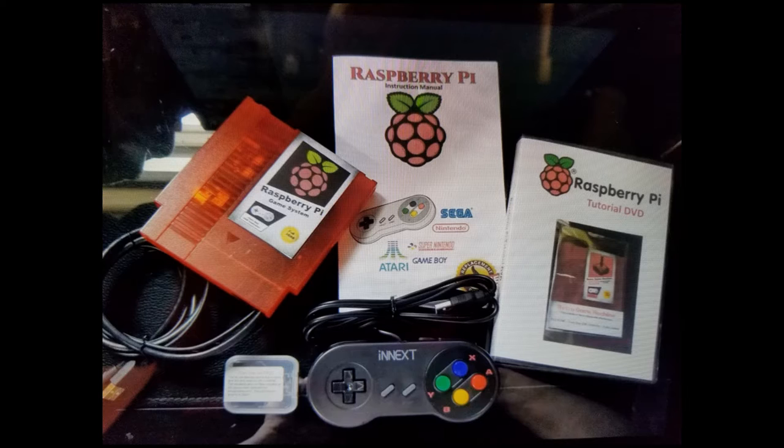Also included is an instruction manual and the tutorial DVD video which you're watching right now. I also include a brand new controller which is an iNEXT brand and it's USB. The emulators and ROM files included with this device are freeware software that anybody can obtain. You're paying me for the parts and labor to put it together, and the games are included at no cost.